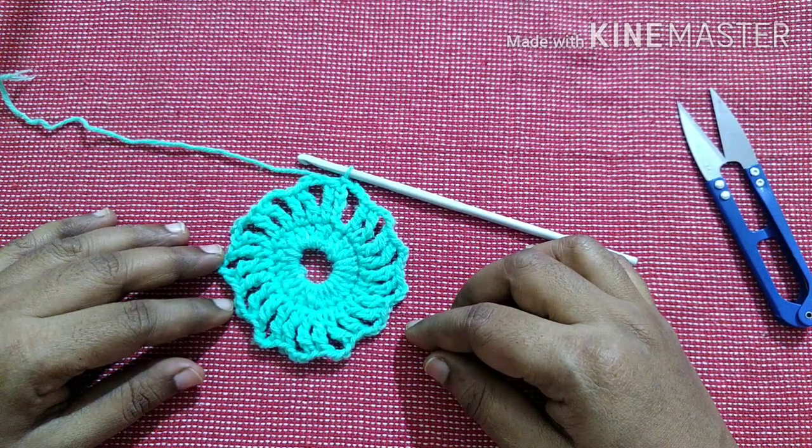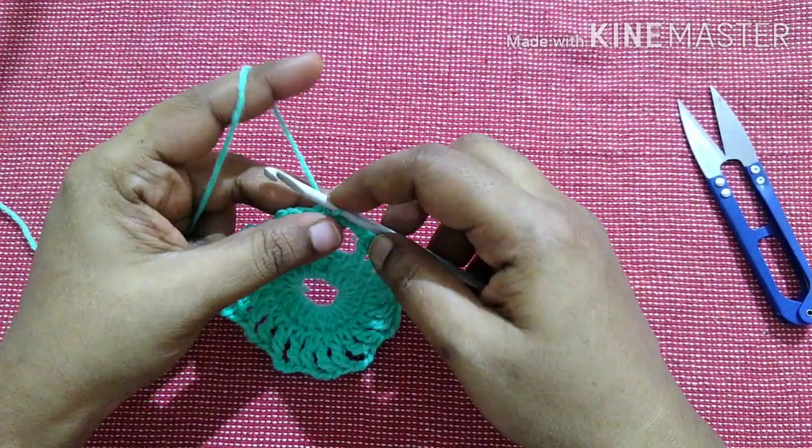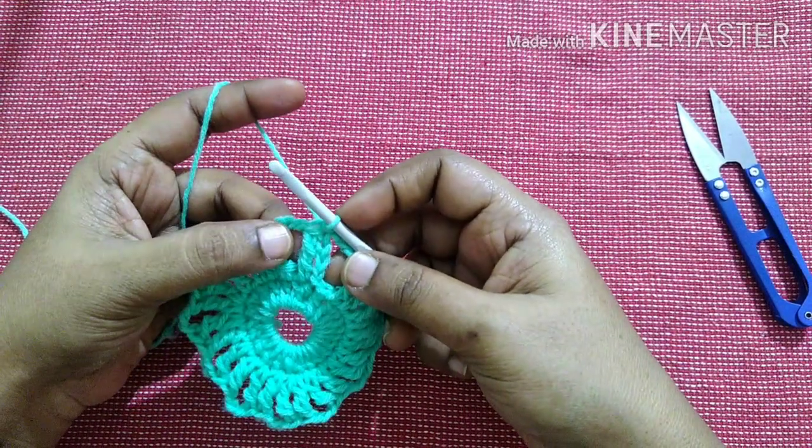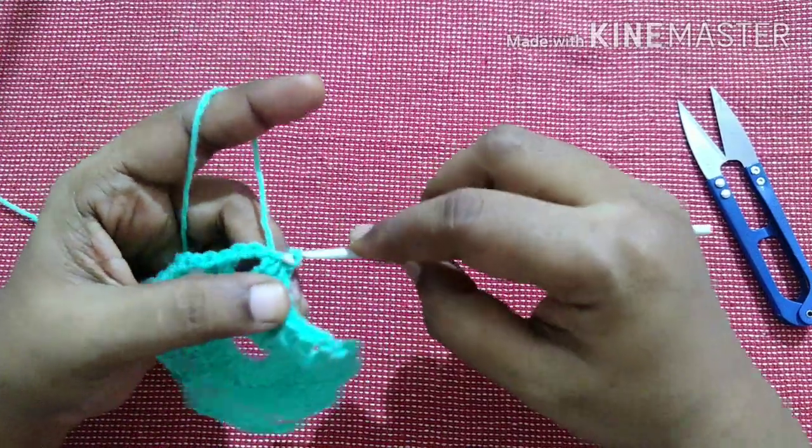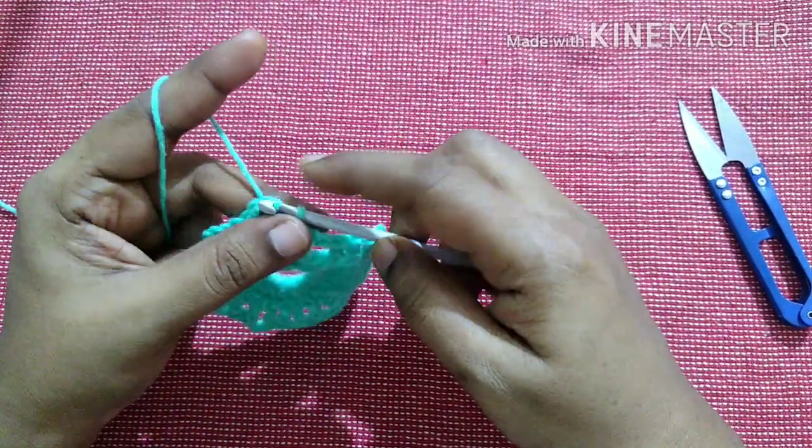After completing this row it looks like this. For the next row, we have to bring the yarn to the gap. Do a slip stitch in the next stitch, then a slip stitch in the gap.